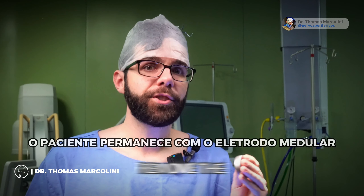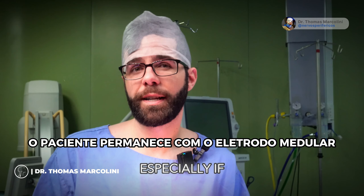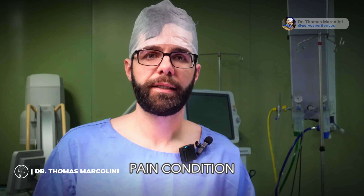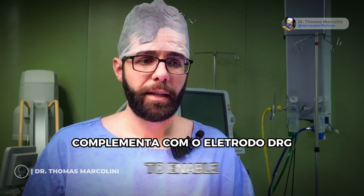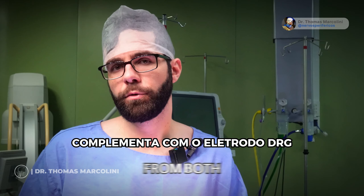This patient does not need to remove the spinal electrode, especially if he has a partial response in his pain condition. Maintain the paddle lead position and establish the DRG lead connection to enable the combined stimulation from both devices.